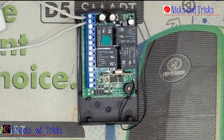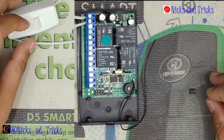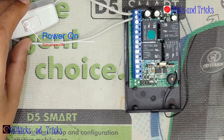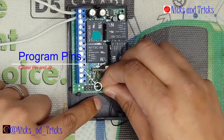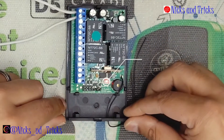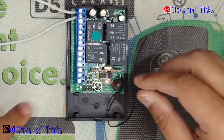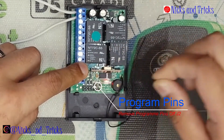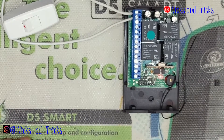As always guys, when buying a receiver new out of the box, always reset your receiver. I'll take you through the process. You're going to power on the device and put your jumper on the center pin and J2. The LED will start flashing. Once your LED is solid, you have to remove your jumper during that time to confirm erase. The receiver is erasing all four channels.